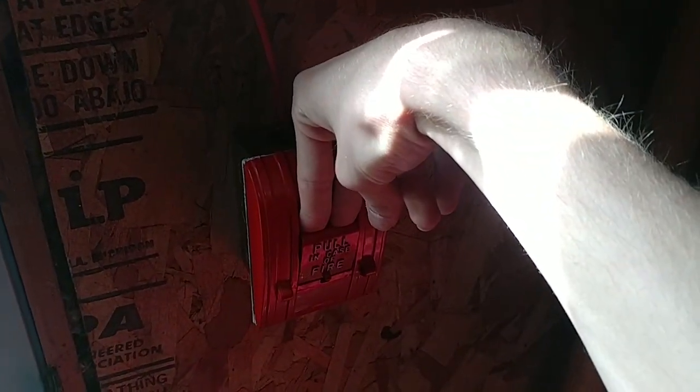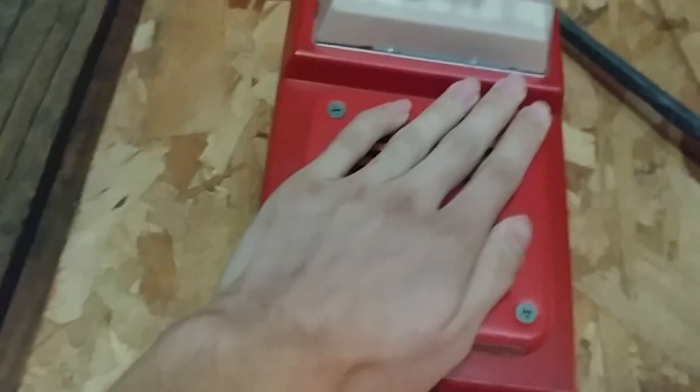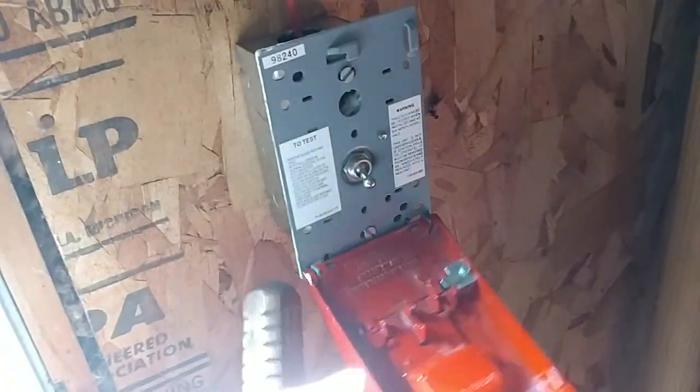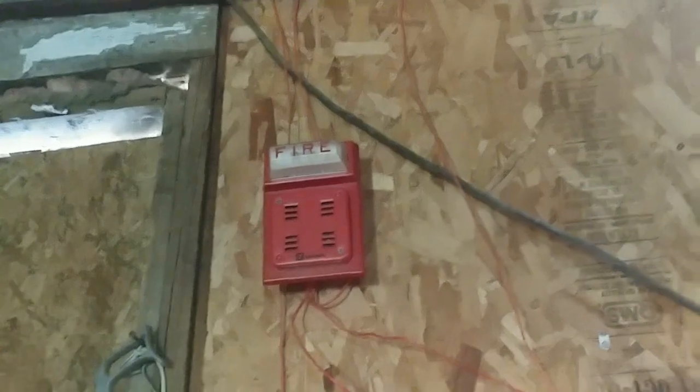Alright, anyway, here it goes — pull down the 270 SPO. That is painfully loud. Yeah, I've heard louder alarms, louder system tests than this, trust me. Alright, reset this pull station now. Alright, now we go ahead and do a system reset, and I'll pretty much wrap up for this video.